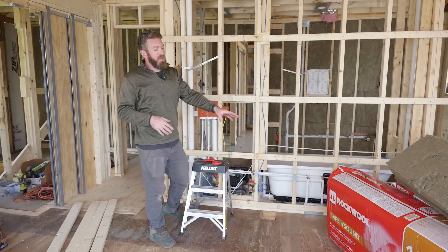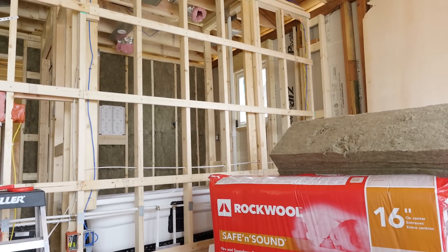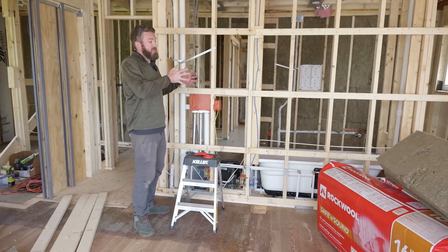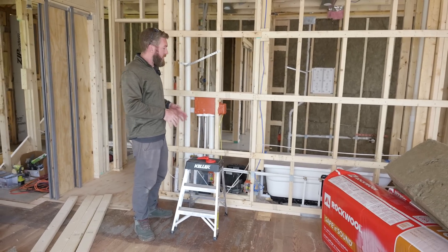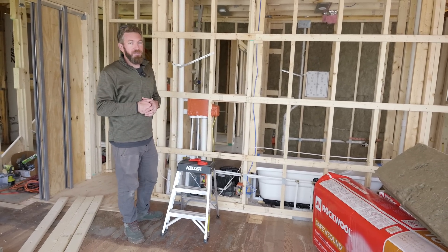We're also installing the safe and sound from Rockwool — this is mineral wool insulation — and that is going to dampen any of the sound waves coming through the wall. It's not only great for sound but it's great for fireproofing as well.